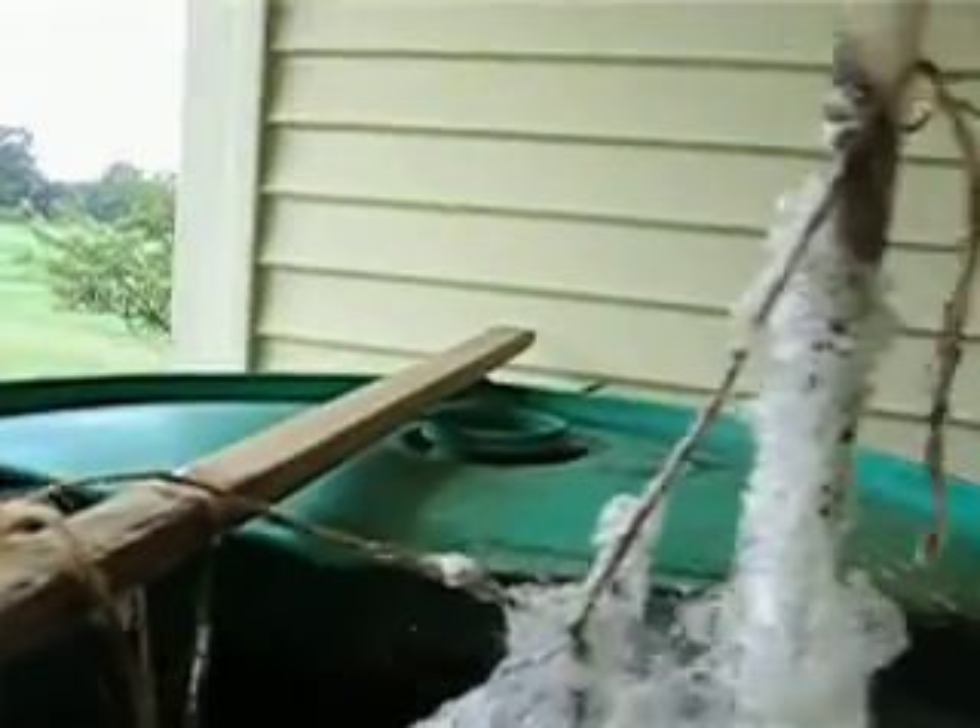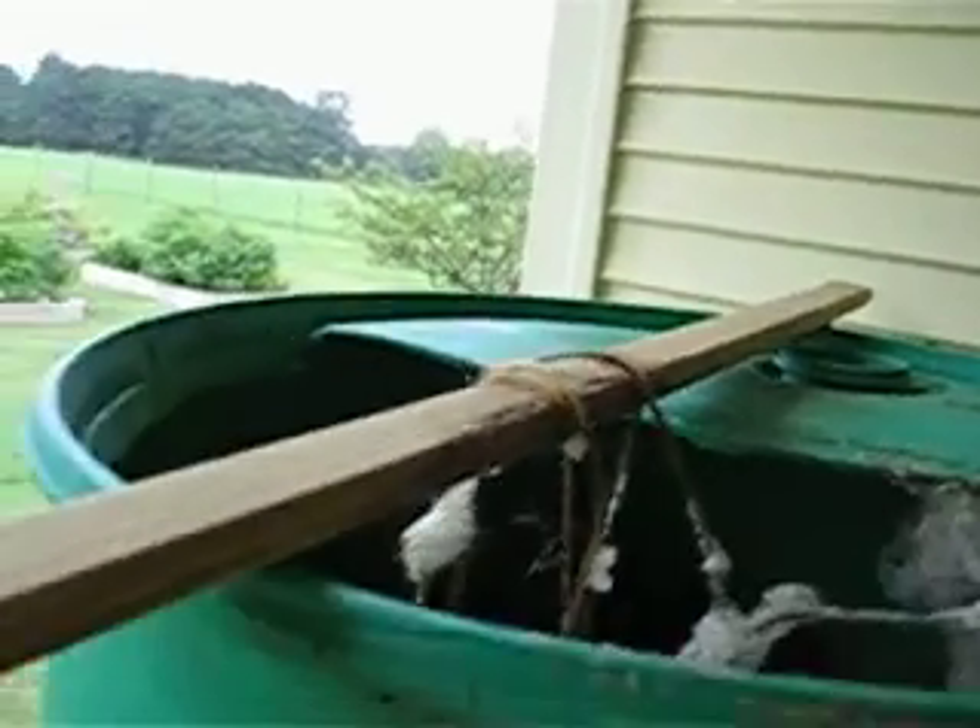This is where all the bubbles are down there — this is the bubble maker. And right here, that's our pump. It pumps 9,000 cubic inches of air per minute.